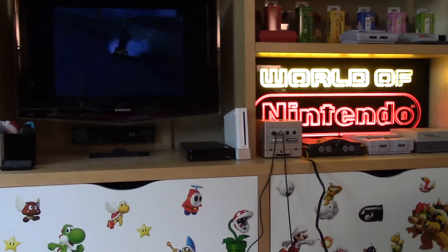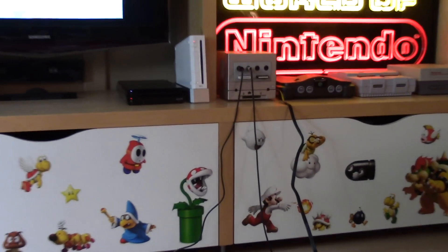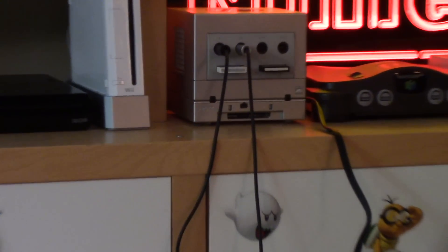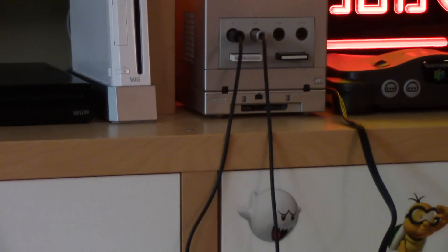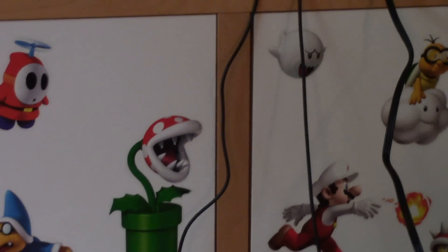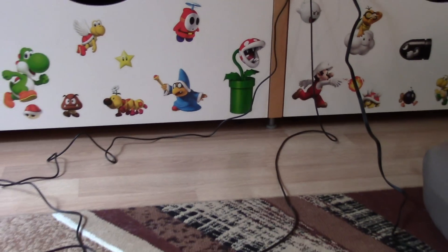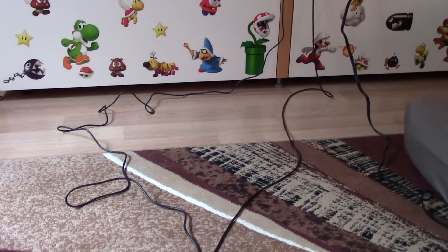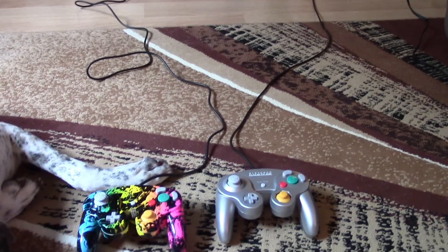Alright, so I've got Wave Race Bluestorm loaded up here. I have both the Controller Chaos and the licensed Nintendo GameCube controller hooked up to my GameCube system. The Chaos controller cord is quite a bit longer than the licensed Nintendo GameCube controller by at least a couple of feet. So that's pretty cool.